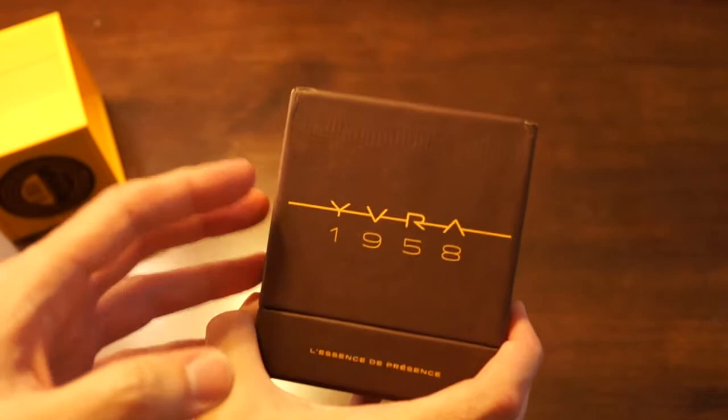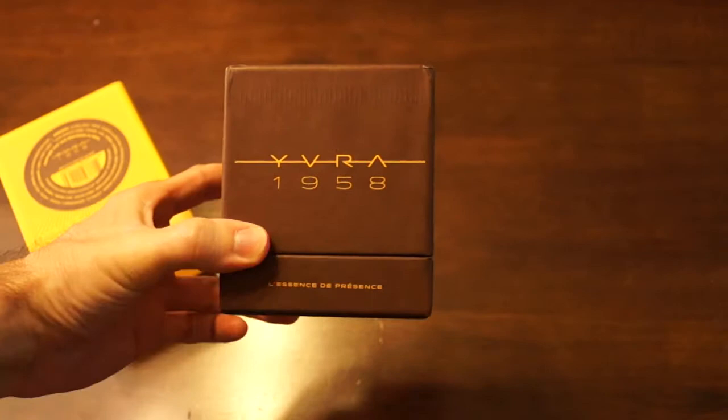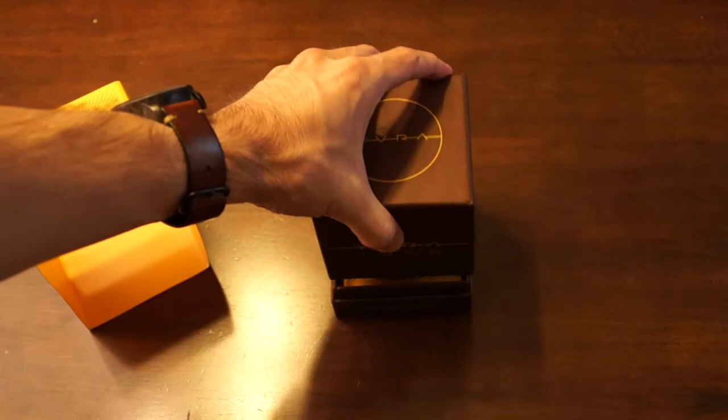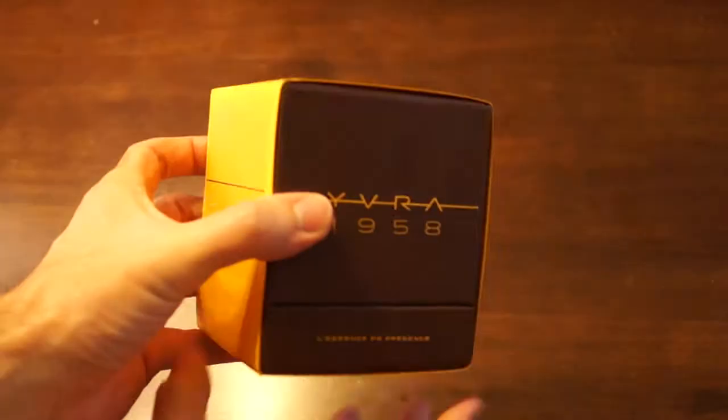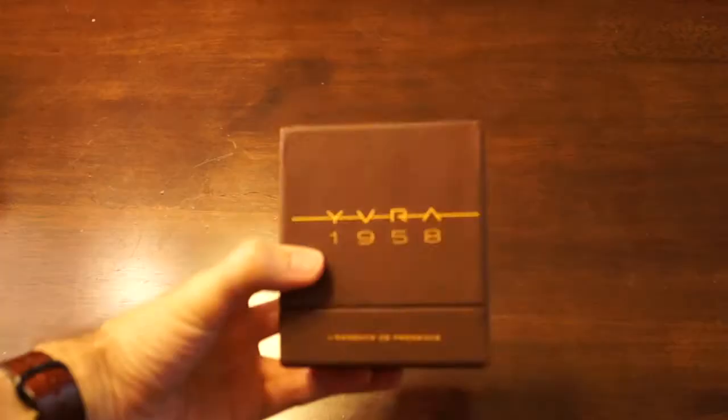One thing that I really like about this in the presentation, which is subtle but great, is that it comes in a sleeve. So it opens just like this. A lot of times boxes like this — I'm thinking of Parfums de Marly in general — whenever you go to open it, you just grab the box and it just comes off. With a sleeve on, I really appreciate how whenever you go to grab it with the box on, it just doesn't move. That's great.